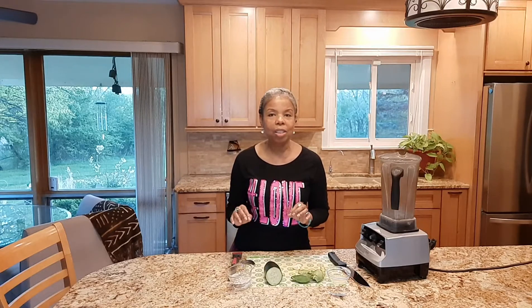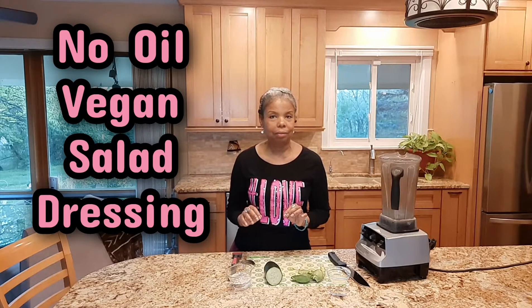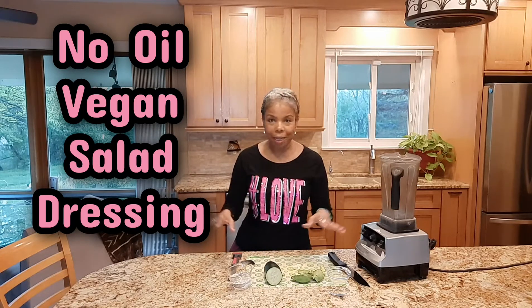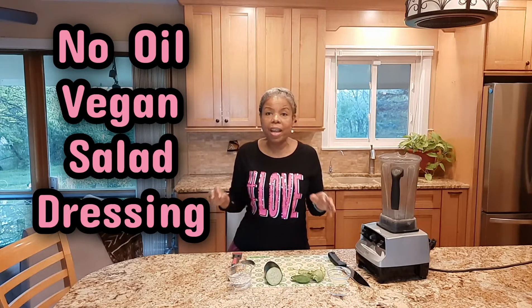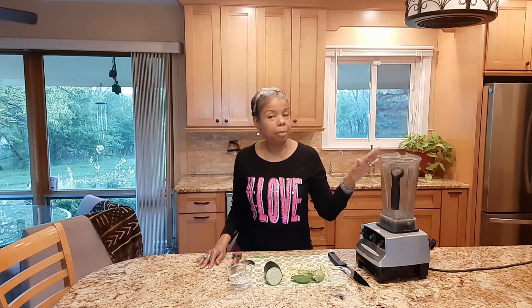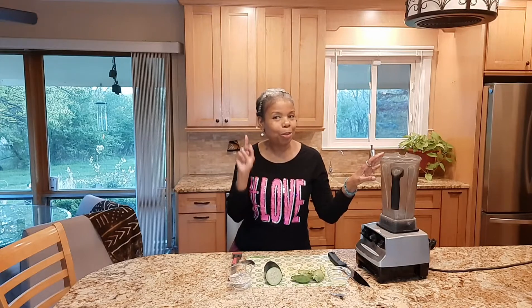A delicious, no-oil, vegan salad dressing. No oil, vegan, plant-based dressing. It's going to have cucumber and avocado. It's going to be delicious, it's fast, and you can make it in your high-power blender. If we're going to make this together, it's going to be delicious. Keep watching — good time to subscribe.